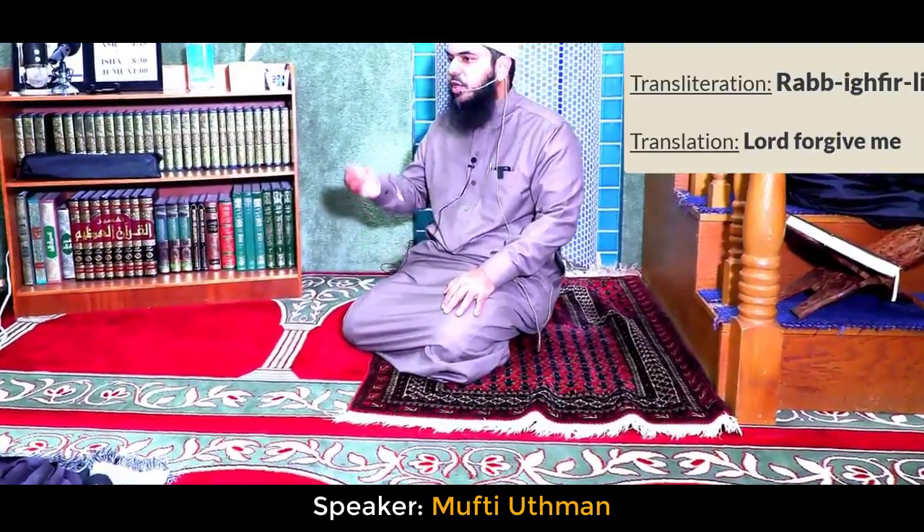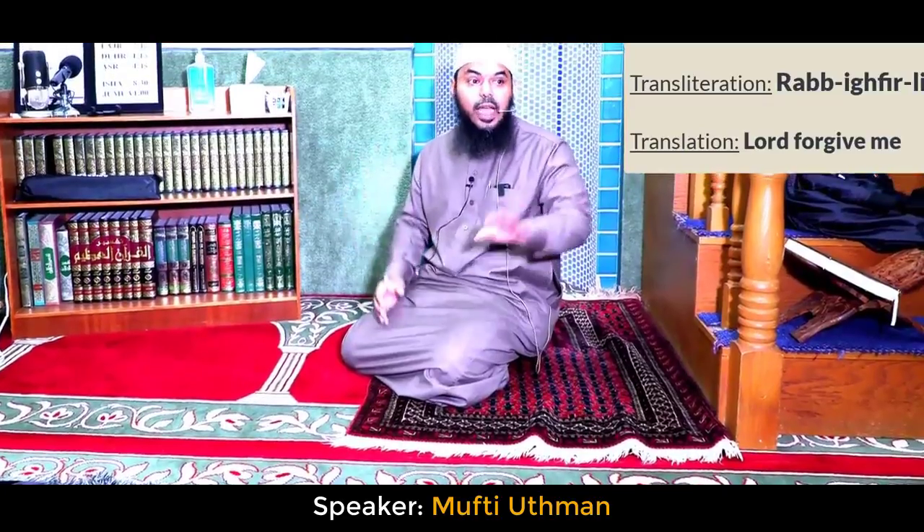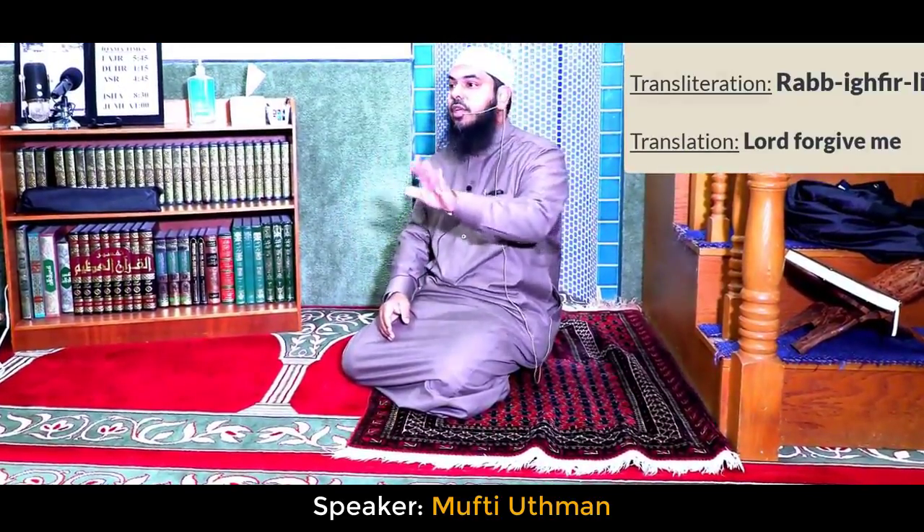Or allahummaghfirli, wahdini, wajburni, wa'afini, wa'afani — or any of these azkar. But at minimum you have to say rabbighfirli.